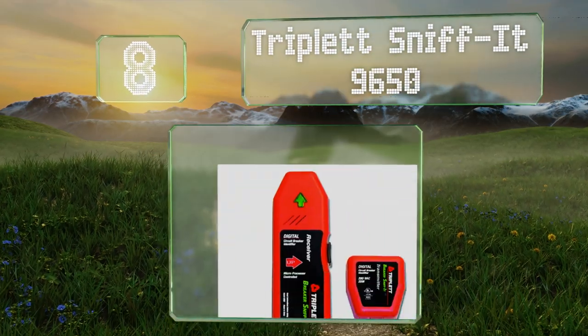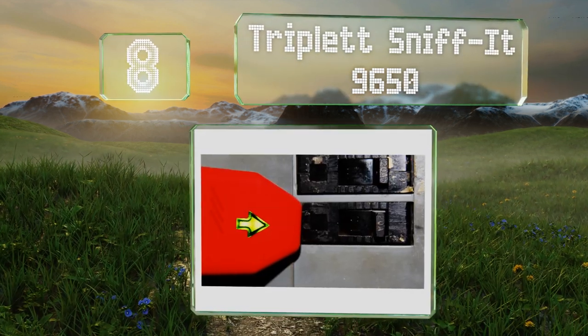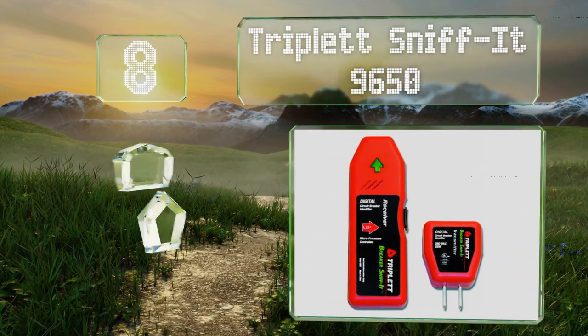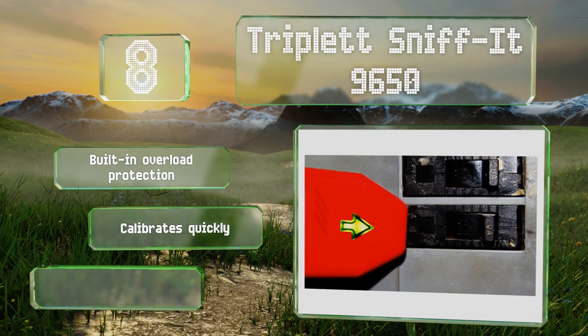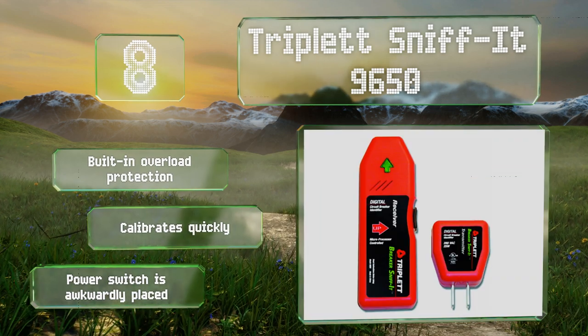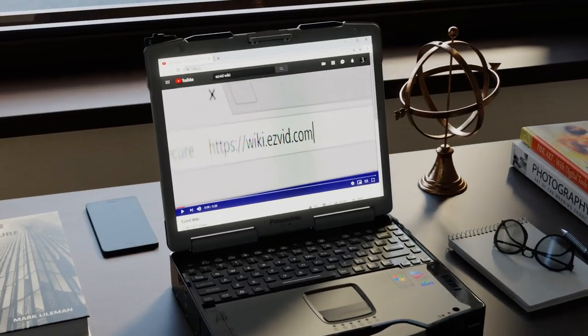Coming in at number eight on our list, the Triplet Sniffit 9650 uses microprocessor technology to reduce the number of false readings it produces, minimizing the amount of time you'll spend walking back and forth from the breaker. It includes built-in overload protection and calibrates quickly, however the power switch is awkwardly placed.